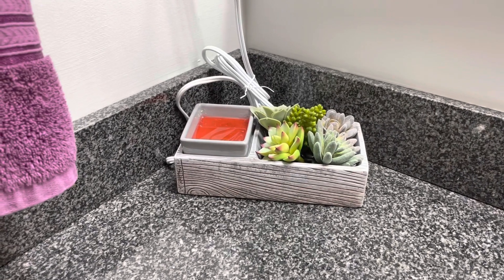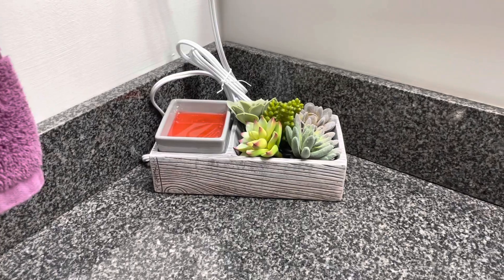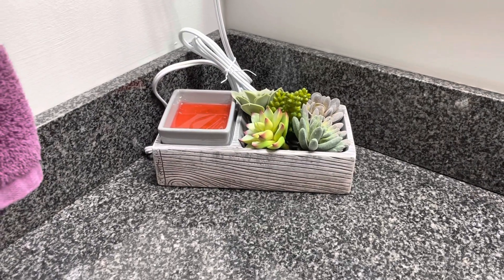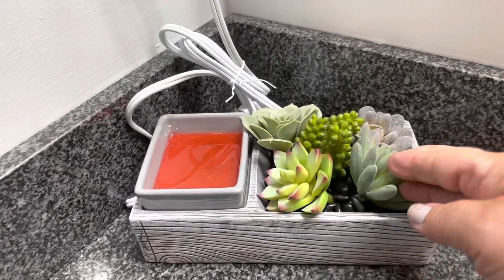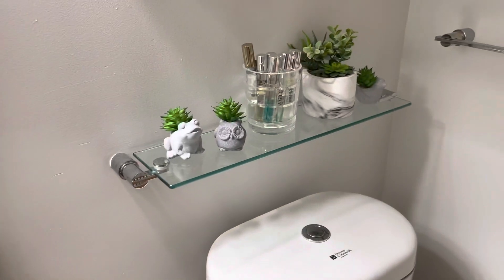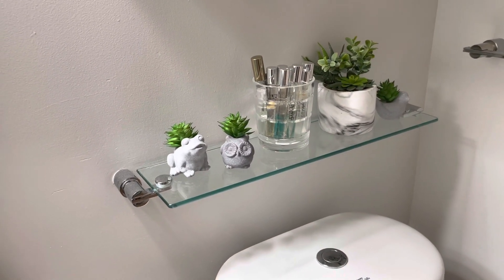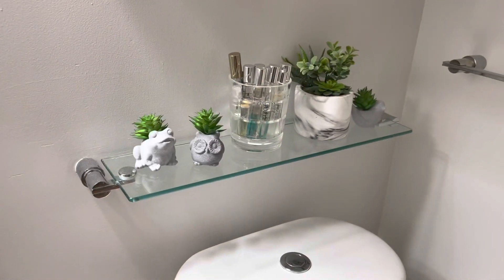We are here in the restroom. This is the Succulent Warmer — suc-cute-lent, because it is cute. It comes with rocks and succulents, and you could easily change that out for different seasons. Behind my commode there was a little glass shelving unit, so I put some more succulents there, all of which came from Dollarama.